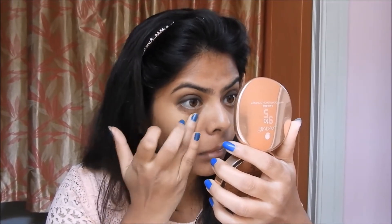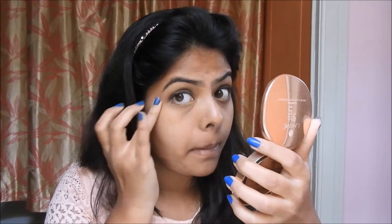Now I'm going to conceal my under eyes using the same yellow color corrector, and I'm also concealing areas where I have pigmentation, like on my nose and around my mouth.